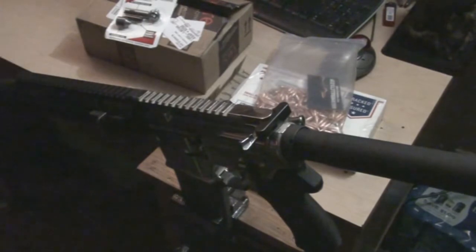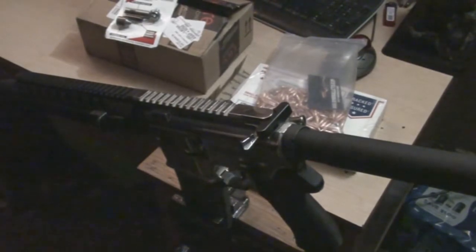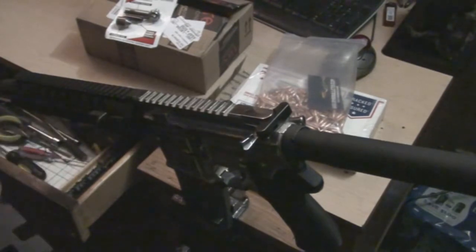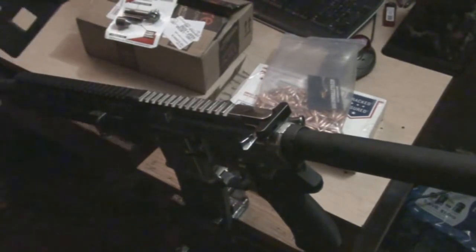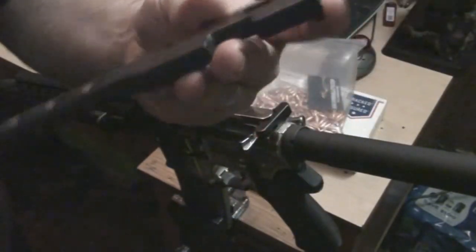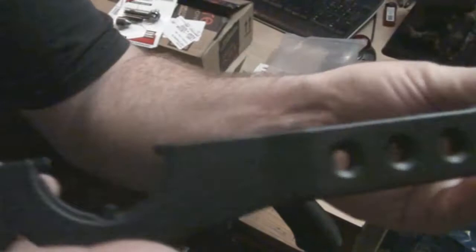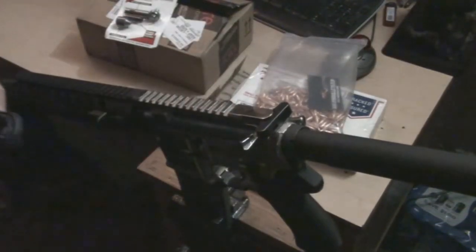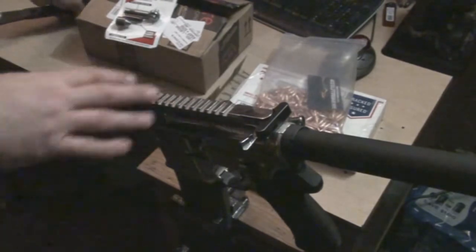Alright guys, we've got a few things in. First, we got our armored wrench in finally from Palmetto State Armory. The wrench is actually pretty beefy — nice. So we got the pistol together now, we'll get back to that in a second.